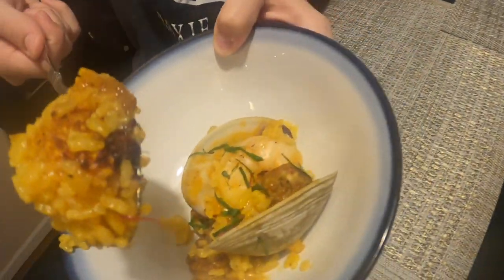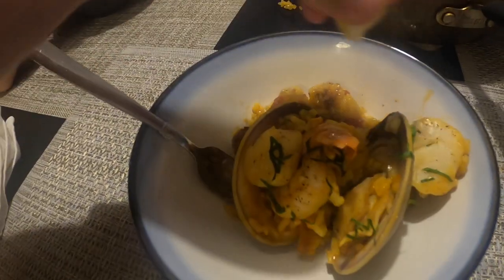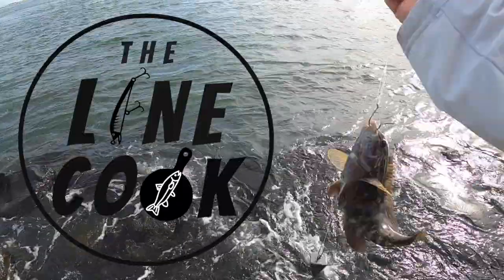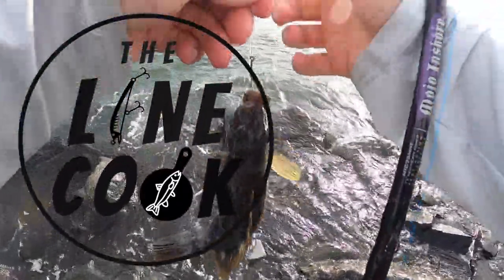That crust — oh my gosh, oh yeah. I thought the video was over but this is just a dream here. A little lemon on there too. It's so good. For real, see you on the next one. Bye.